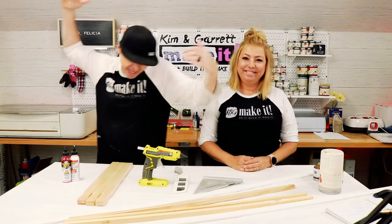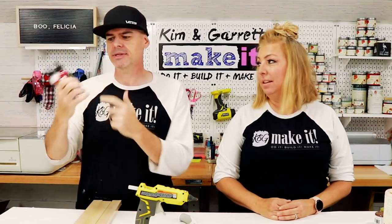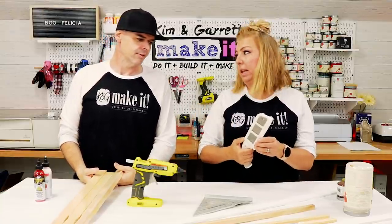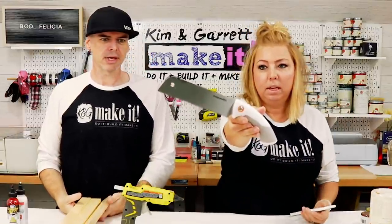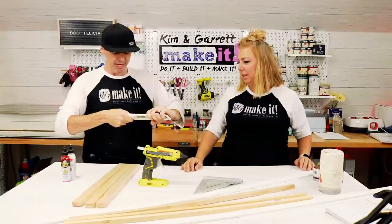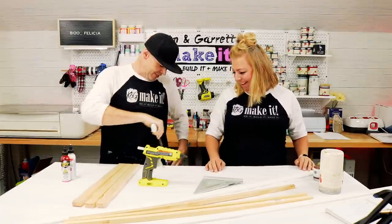Step one: gather all our supplies. I just needed three packs of stir sticks and some stain — I'm using this unicorn spit. And for a tool he's going to use this cute little Fiskars saw blade. It's like a little tiny trim saw. I actually went and got this because I saw it in the store and thought it would be perfect for this project. I didn't know it had a sheath — careful!